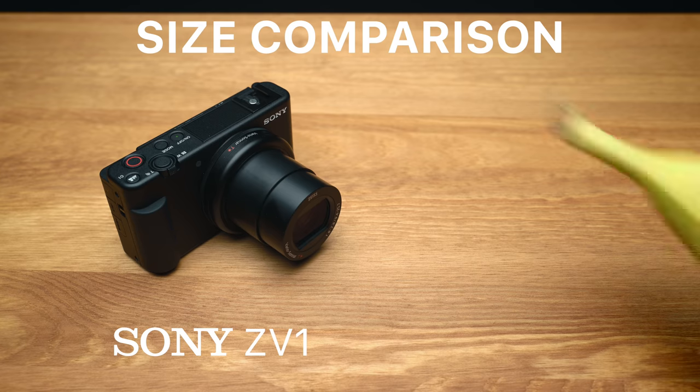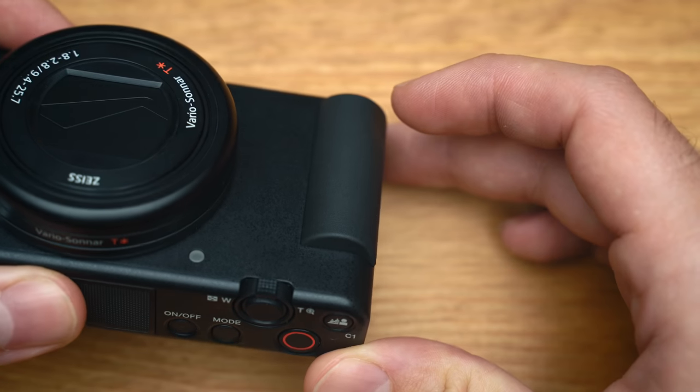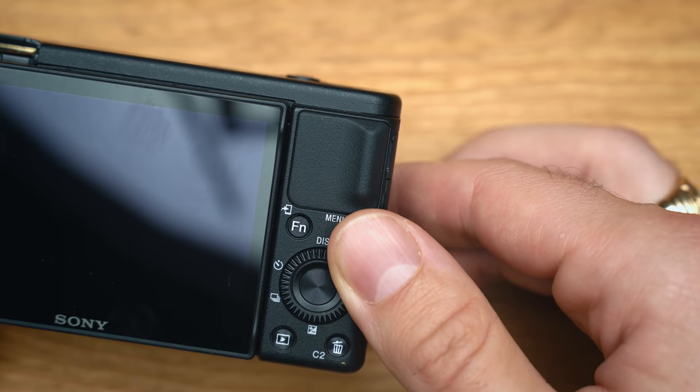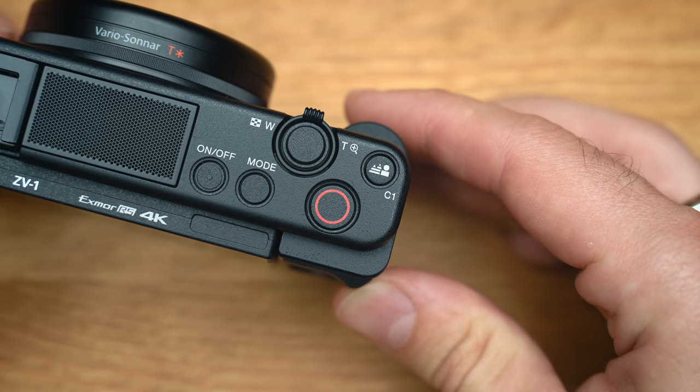Physically, the ZV-1 is similar in size to the RX100, but you'll notice some differences. They have an improved grip on the front and a thumb rest on the back. However, they've moved the movie record button from inside the thumb rest position on the RX100, and now it's a nice big button on top of the camera near the shutter button. This is definitely going to be welcomed by those who disliked the previous movie record button position.